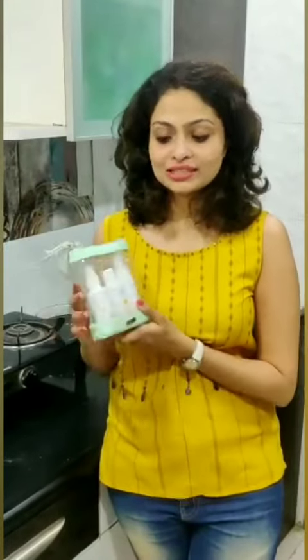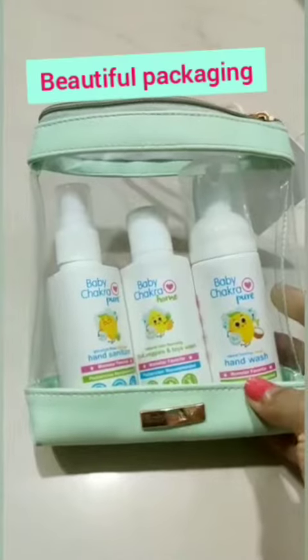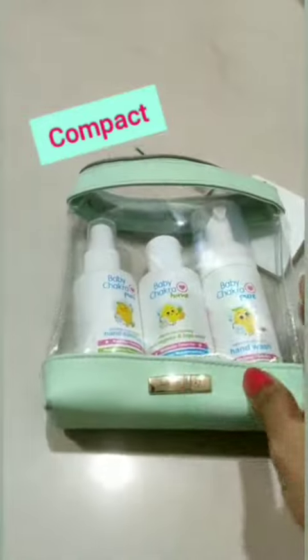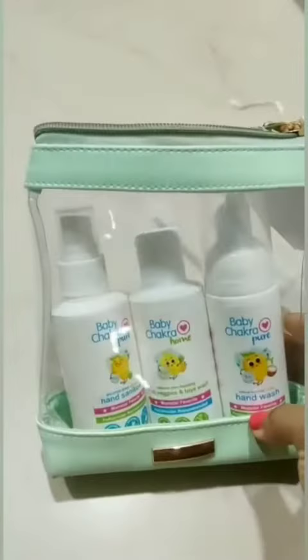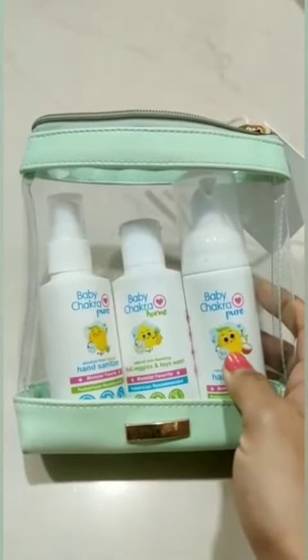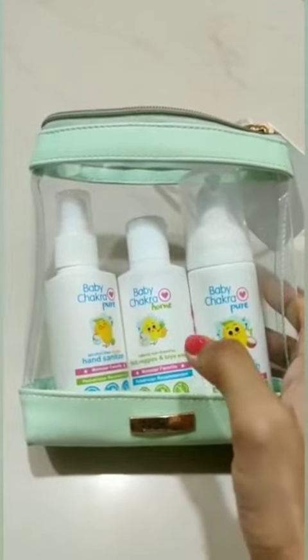Hey guys, I'm going to review these three Baby Chakra products that I've got in this gift hamper. The three products are hand sanitizer, fruit veggies and toy wash, and the hand wash. So let's start with our very first product — that's the hand sanitizer.